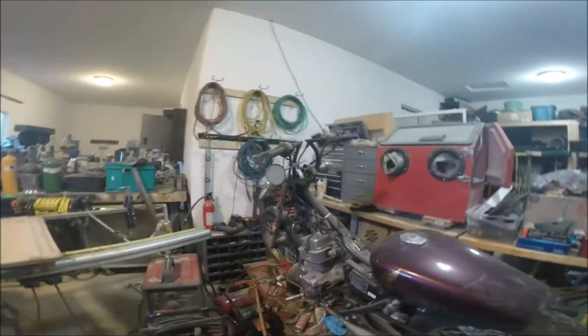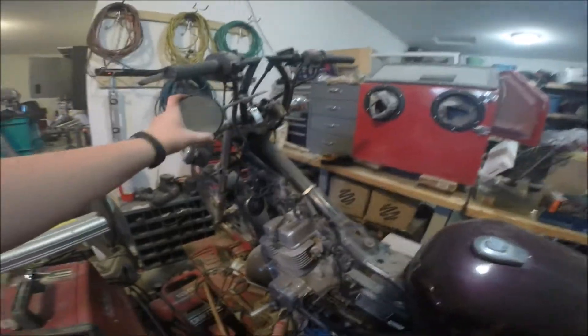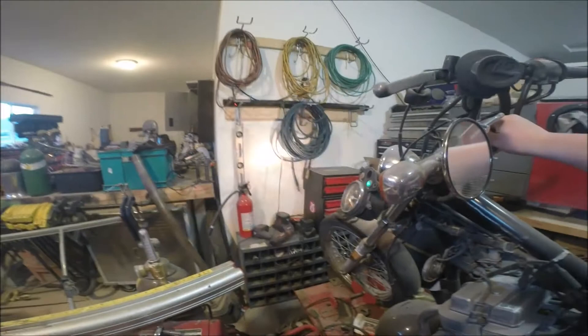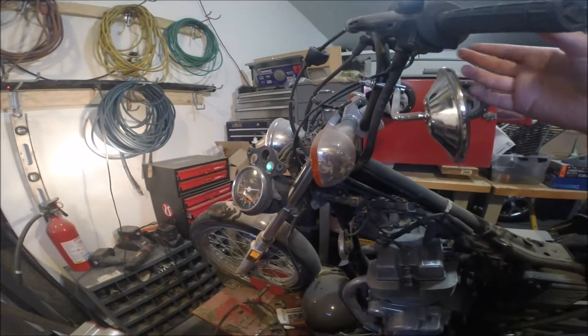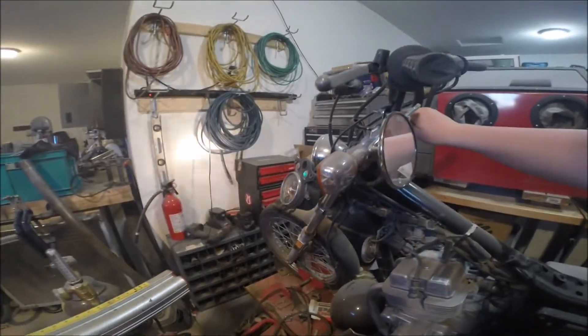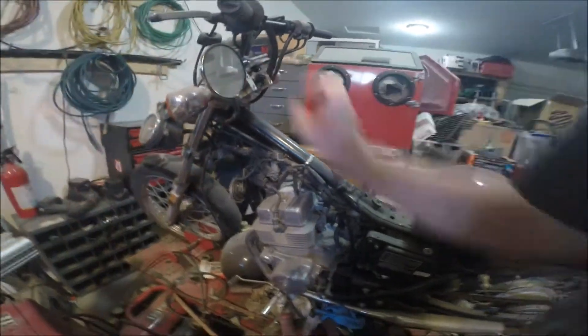I got the chain on, fixed the clutch, the shifter's fine, changed the oil, painted the swing arm, put on new handlebars and new grips, took off the mirrors and put on a new mirror, gotten it to start. I don't have gas hooked up right now but all the electronics work — the lights work, the horn works. I can dry-run it real quick and it does crank over.